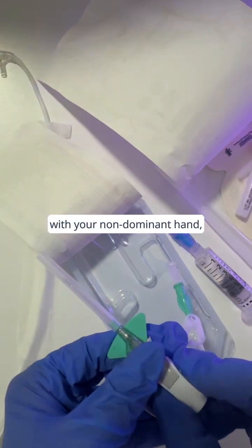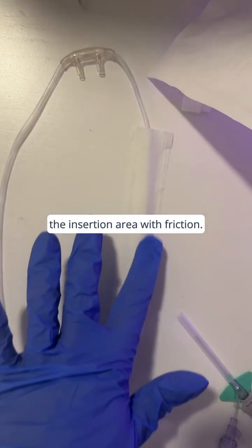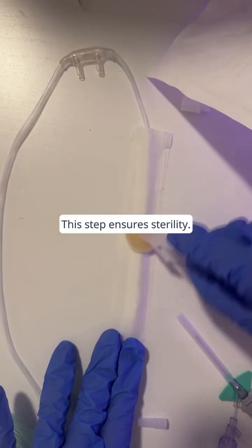Now, anchor the tubing with your non-dominant hand and clean the insertion area with friction. This step ensures sterility.